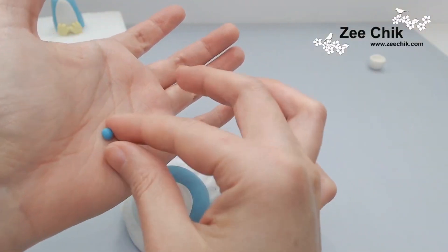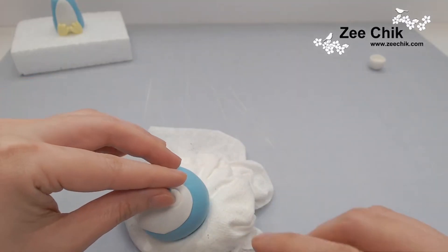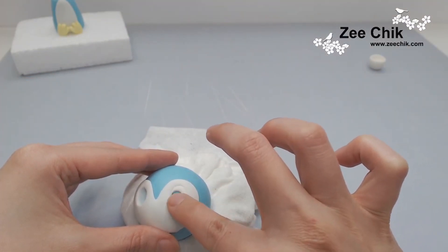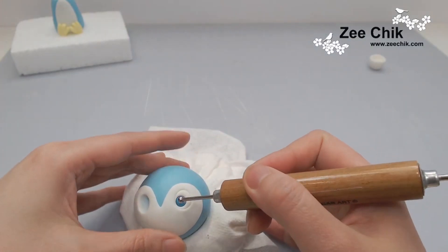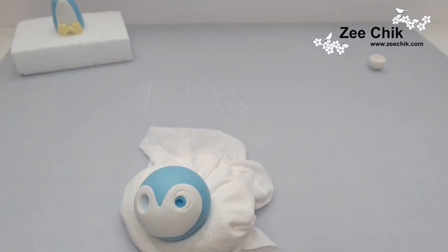When you push another paste into the eye, the paste will not bulge out. Continue with this, then level all the paste and indent the hole for the edible bubbles to sit in.